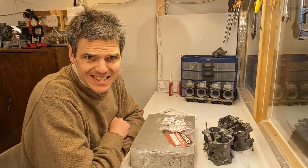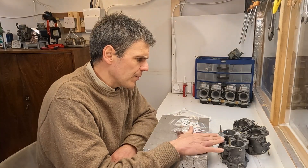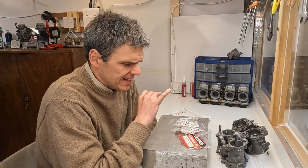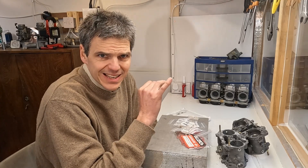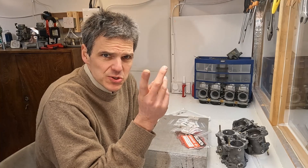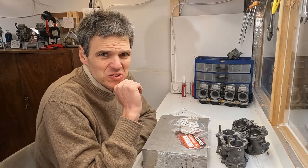Let's make a start and try to blast these units and get them absolutely brilliant for the reassembly. Then what I need to do is start working on the shafts.